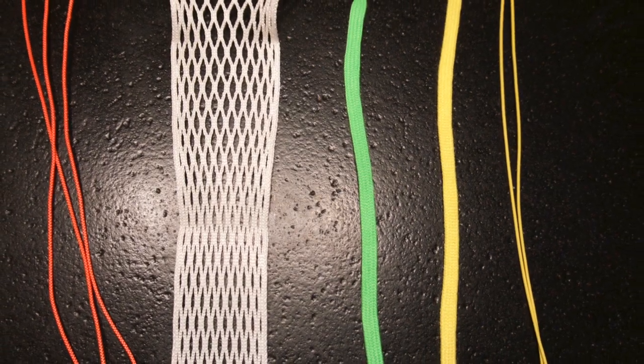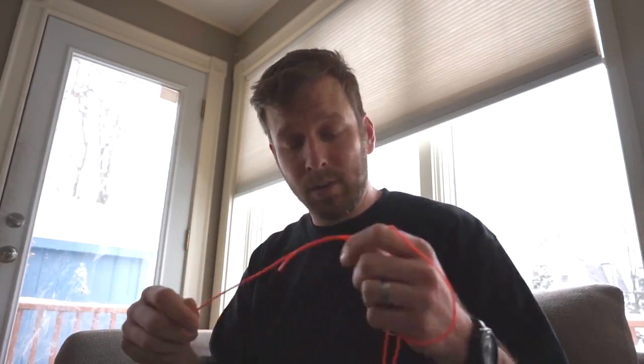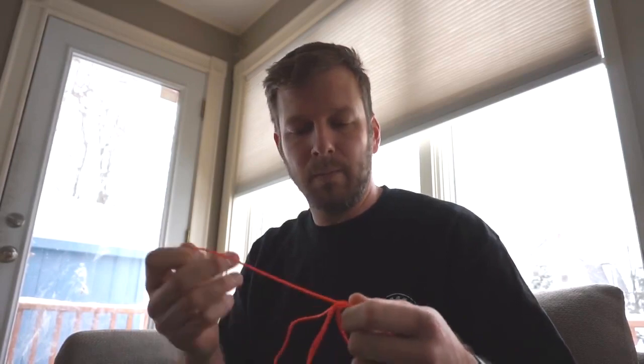The first thing you're going to want to take a look at are materials. What do I need to string my stick? You're going to need a basic stringing kit and a piece of mesh. As far as my stringing kit goes, I'm going to need three to four sidewall strings. Generally when I get sidewall strings they come in a kit with four. The reason why I'd need four is if I'm going to do a triangle top — a triangle top string is two strings. So I've got my triangle top, my base string, and then my left and right sidewall string.